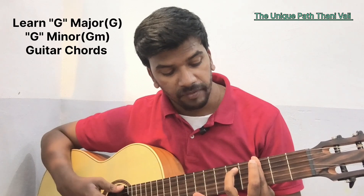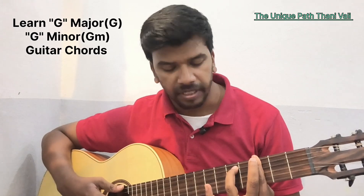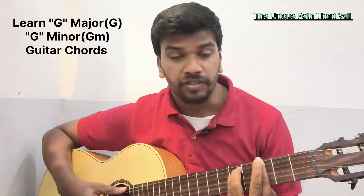Your ring finger will come to the fifth fret fifth string, and your pinky finger will come to the fifth fret fourth string. And this is G minor.